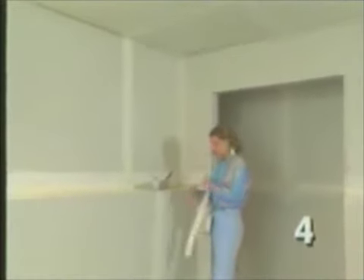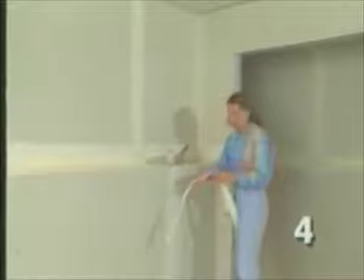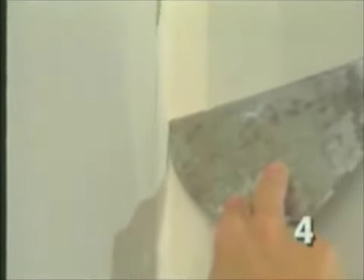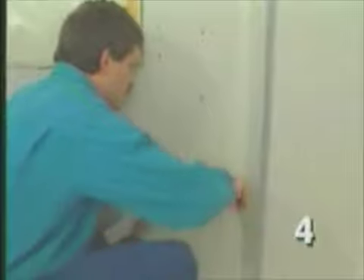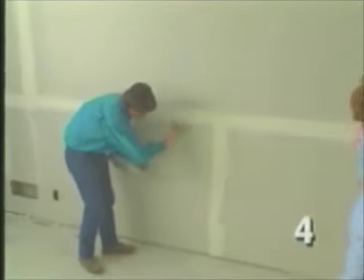The inside corners get a tape coat too. Take a piece of tape and fold it in the middle to create a crease — many tapes have a ridge in the center designed for this specifically. The tape gets embedded into the corner by running the knife down each wall. Next, we mud in around the corner beads, and this is also the time when we cover up the heads of the nails and screws with a layer of mud.